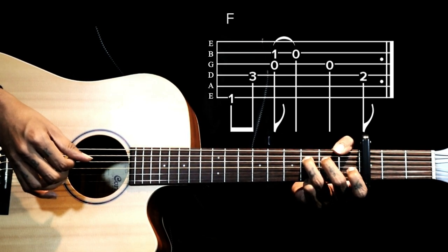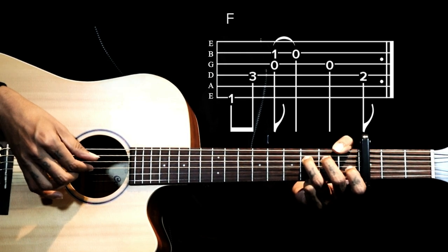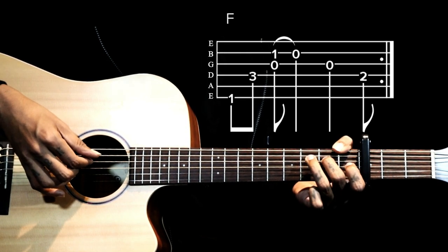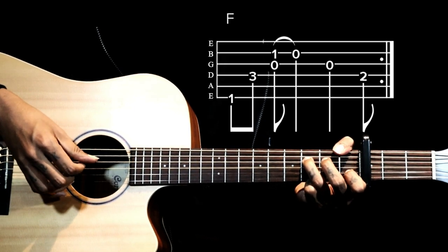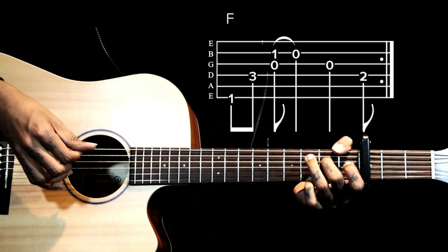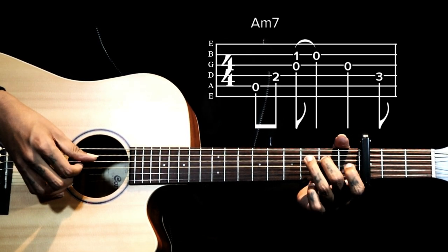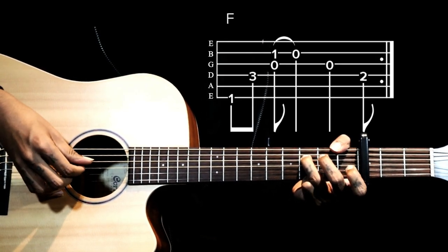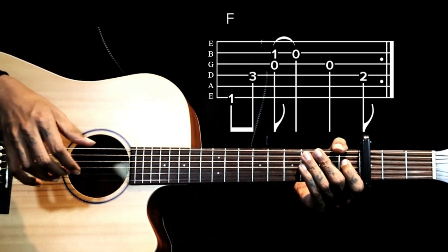We play strings 6 and 4, then pluck strings 2 and 3 together and pull, then play the third string open, and go to the fourth string second fret. That pattern keeps repeating.